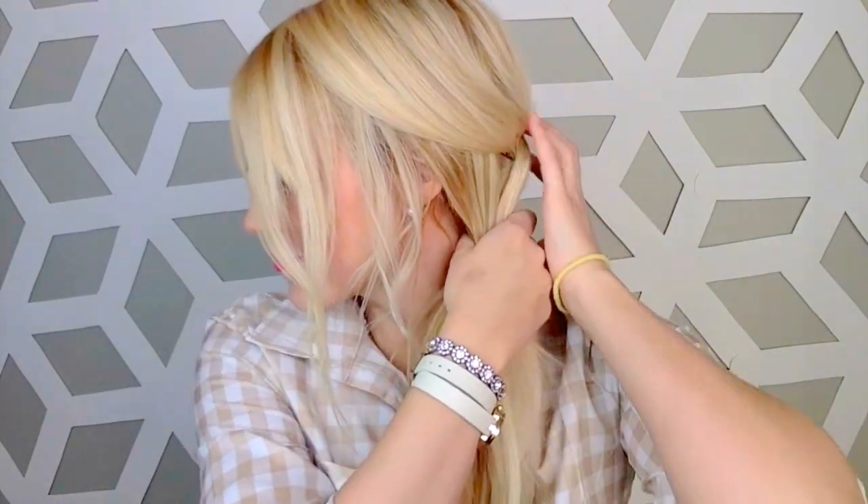Now all you're going to be doing is pulling it over in a side ponytail. So pick which side it's going to be on and gather all the hair there.